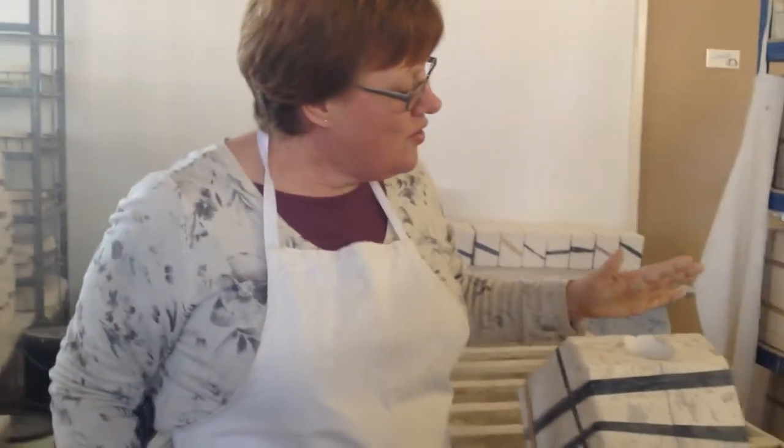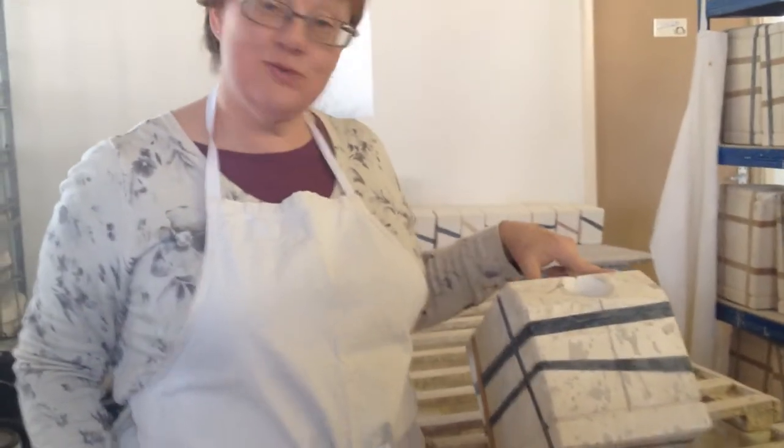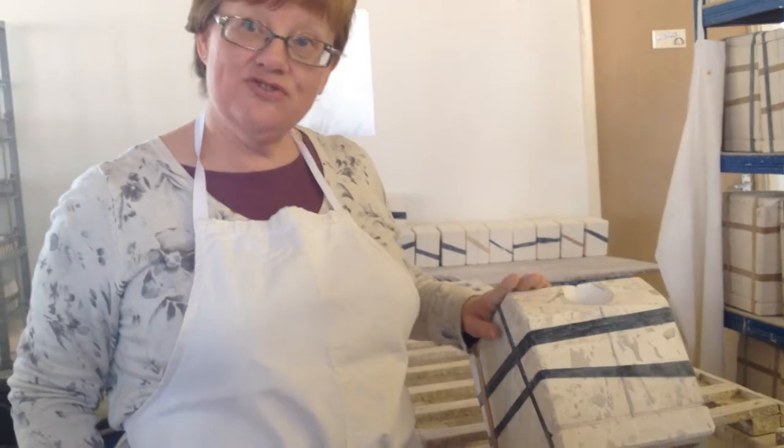Hello, we're here at Studio Bisque and we're going to see the beginning of the evolution of the square pig. All our ceramics are made in moulds. This is the square pig mould — it's made of plaster of Paris.